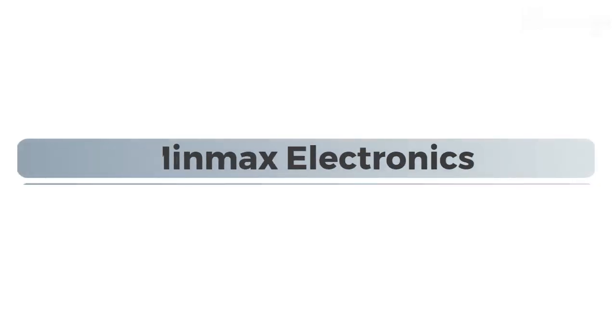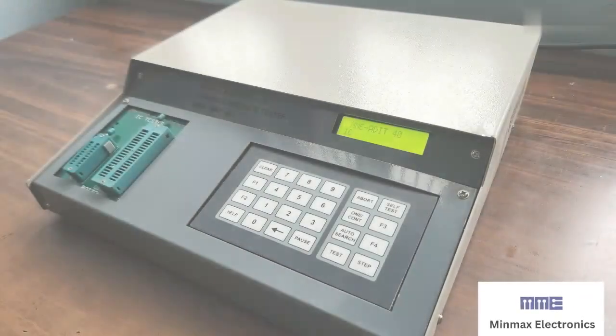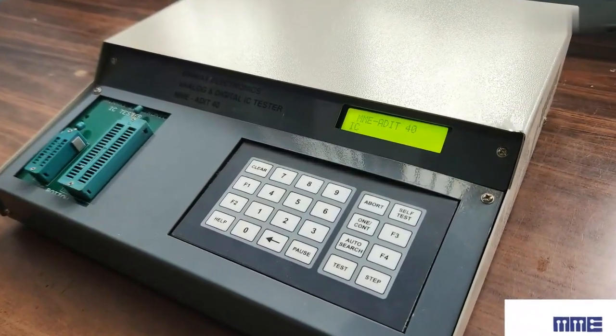Hi, this is MinMax Electronics. In this video we are going to look at analog and digital IC tester. The MMEADIT 40 is the microprocessor-based IC tester from MinMax Electronics.